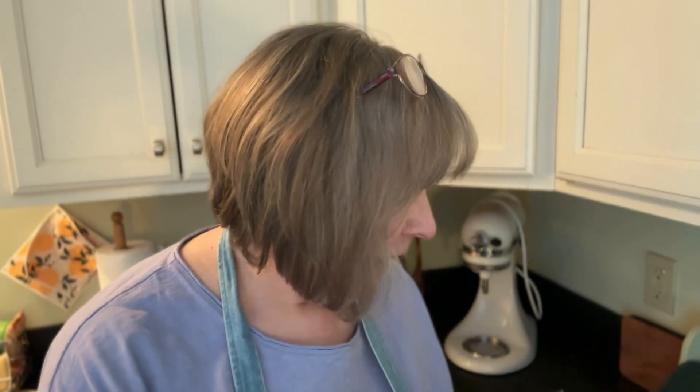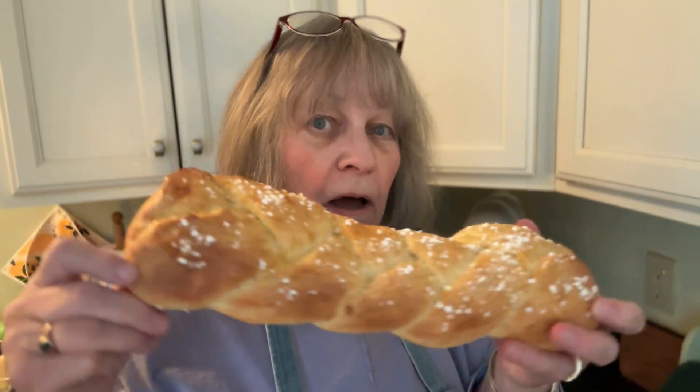Hey everyone, just wanted to let you know that I've been in the kitchen again, cooking homemade with Jill, my YouTube channel, and today we made pula, which is a Finnish coffee bread — it's a sweet cardamom coffee bread.